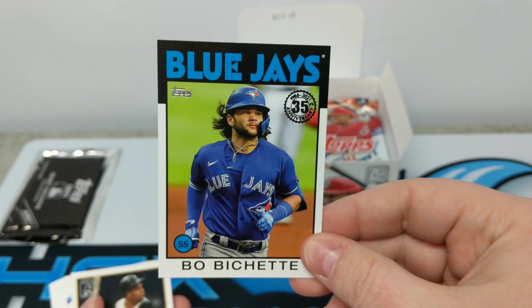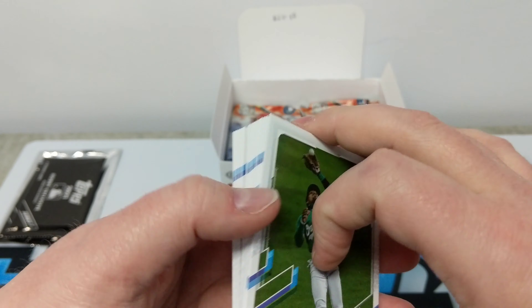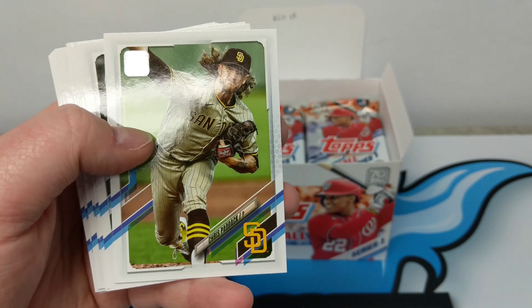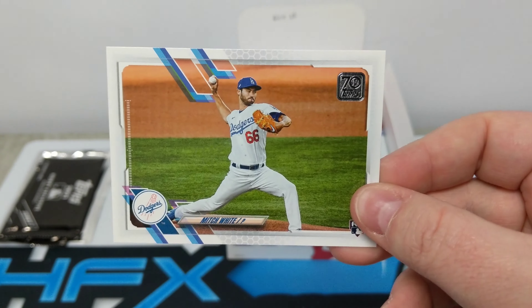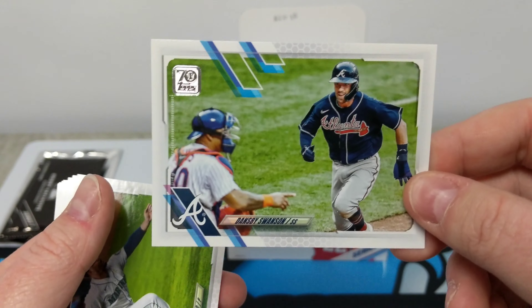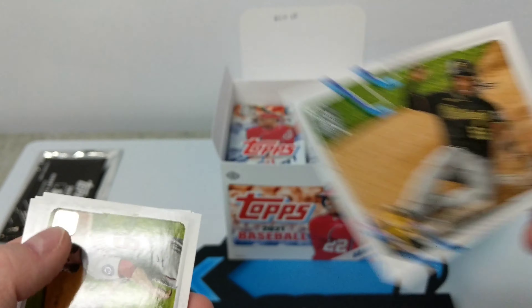Then we have a Beau Bichette on this gorgeous 1986 insert. I really wish this were a rookie card — I quite like that card a lot. Roberto Clemente insert. And then we're back to some base. Dane Dunning, Mitch White. Those walk-off team cards are always fun.